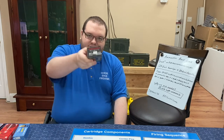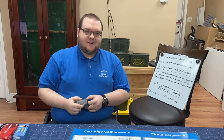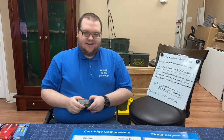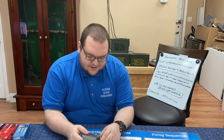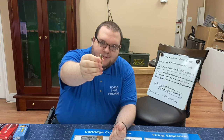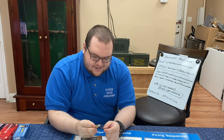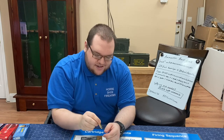145 grain is not the weight of the powder charge — this is the weight of the actual bullet projectile tip. We've got a poster here that we're going to show you in just a second. What we're talking about is the actual silver part of this projectile, this cartridge. The projectile is what we're talking about. That 145 grain portion is the part that's silver right here.